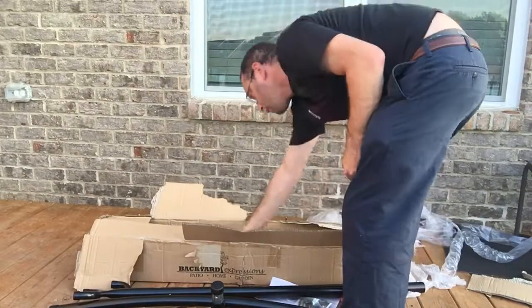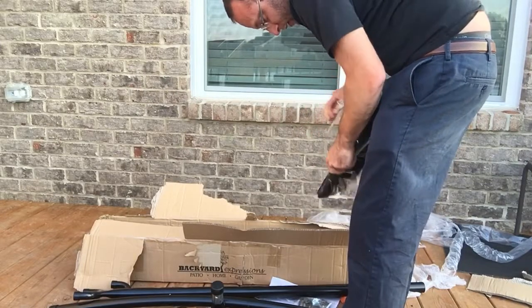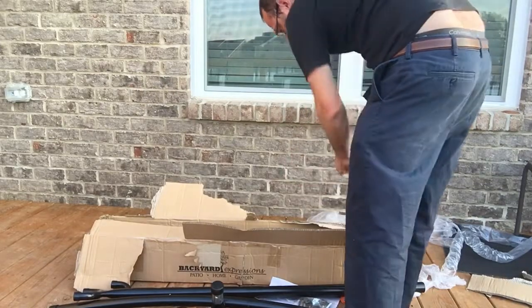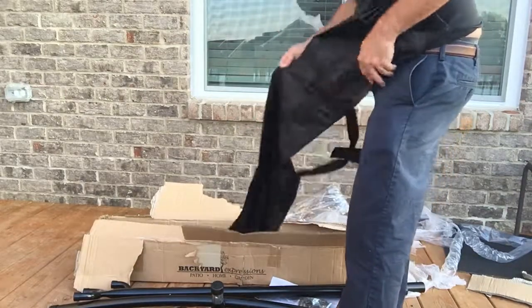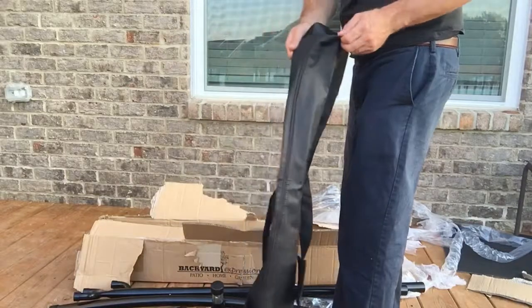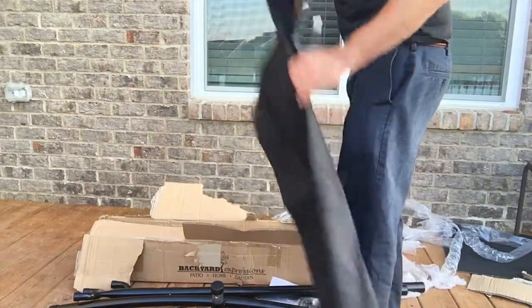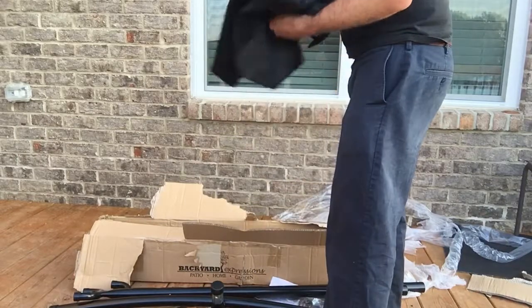It looks like they include a nice little case where you can put everything in. So when you're all done or for the winter months you can store it — that's really nice. Pretty decent duty case there with a zipper. Pretty cool.